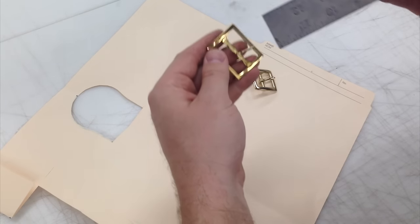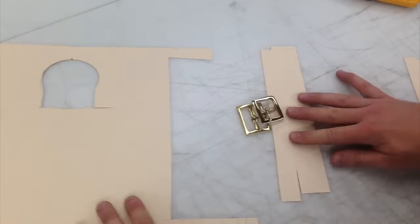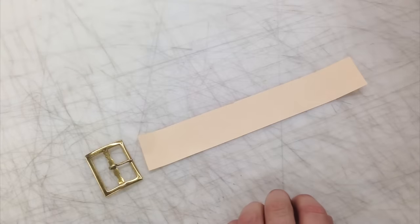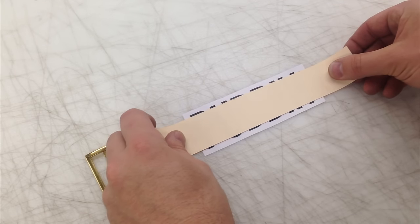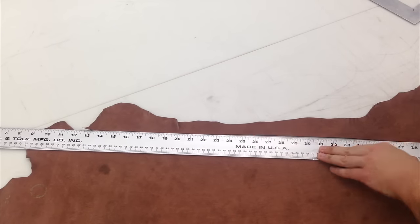I grabbed a couple of potential brass buckles and as with all of my builds I like to start with a paper pattern. In this case it's really important because I need to make the brass letters snug so they don't slide around on the completed choker. It's immediately apparent that the small buckle is way too small. I printed out some scale letters to help speed up the process. You can see that each character is slightly taller than the belt is wide, which will allow space for the leather to pass through once the letter is complete.